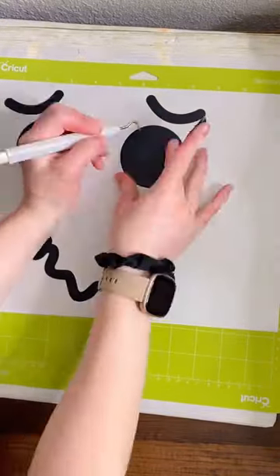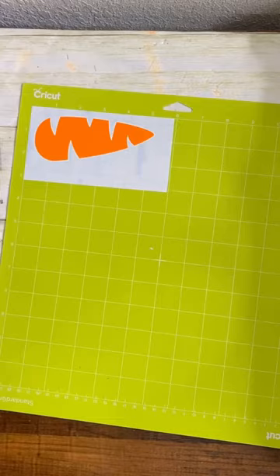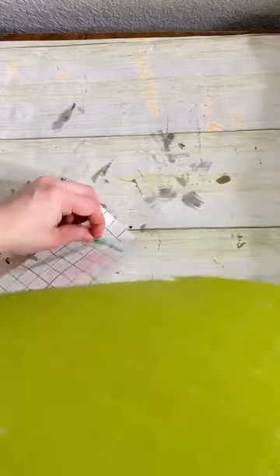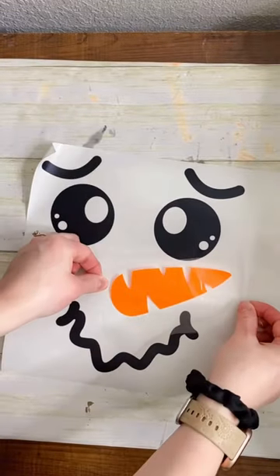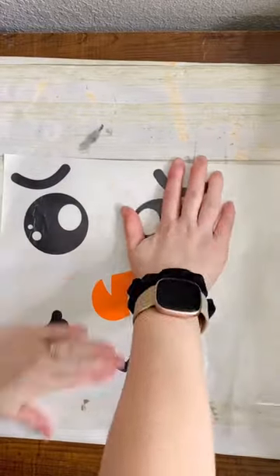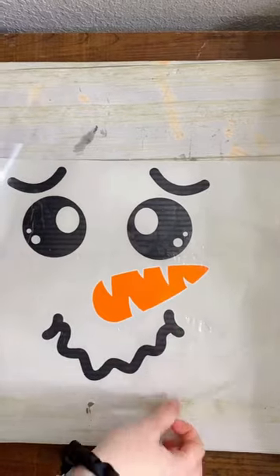While that is drying, cut out a snowman's face using a cutting machine onto vinyl. The design I'm using I found on Cricut Design Space, and if you don't have Cricut Access, this design will cost you 99 cents. The vinyl I'm using here is from Tech Wrap — I love their vinyl, they have great colors, and I never have any issues with the vinyl sticking, even with only letting the spray paint dry for about an hour. I cut this design at 9.5 inches tall.